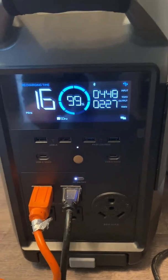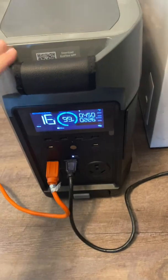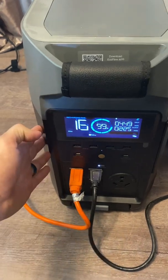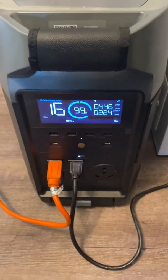You can also get EcoFlow's Delta that's strictly a battery with no hookups — it only connects into this unit and gives you more capacity. So there you go, just wanted to show you that. Thank you.